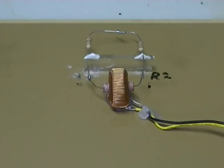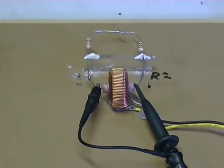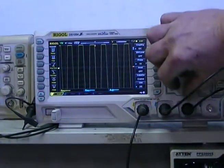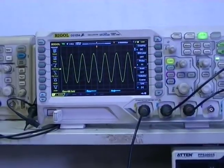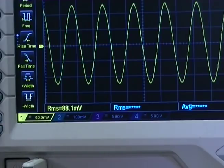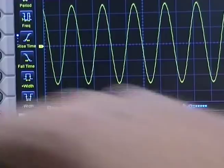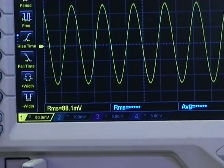Using ohm's law, that voltage across that resistor should give us the current flowing through the circuit. So we're going to look at the voltage across our 0.6 ohm resistor. I've been fiddling with the frequency a little bit, changing it to get maximum voltage throughout the circuit. We have 88.1 millivolts across a 0.6 ohm resistor.